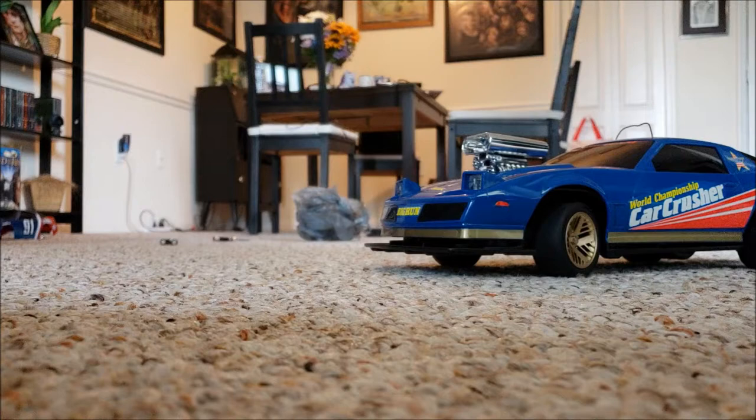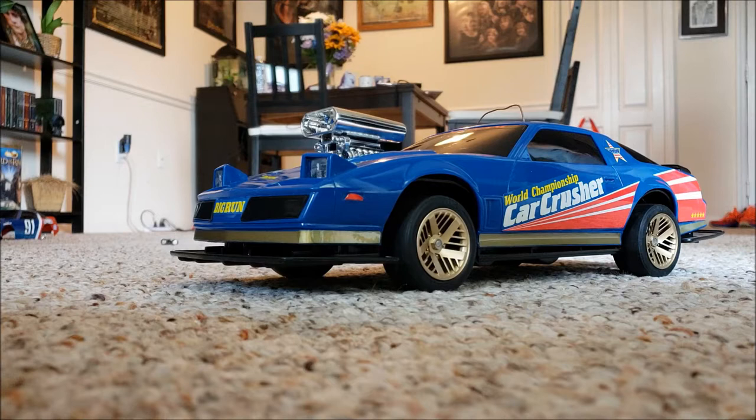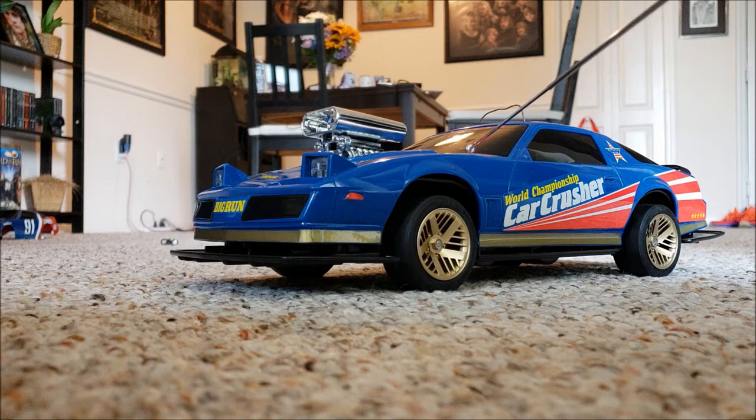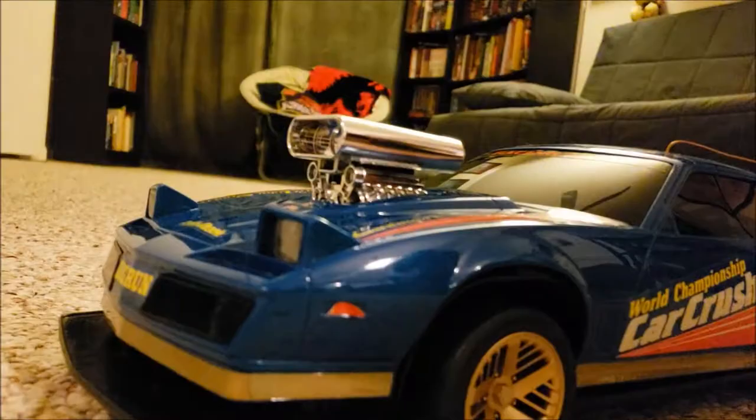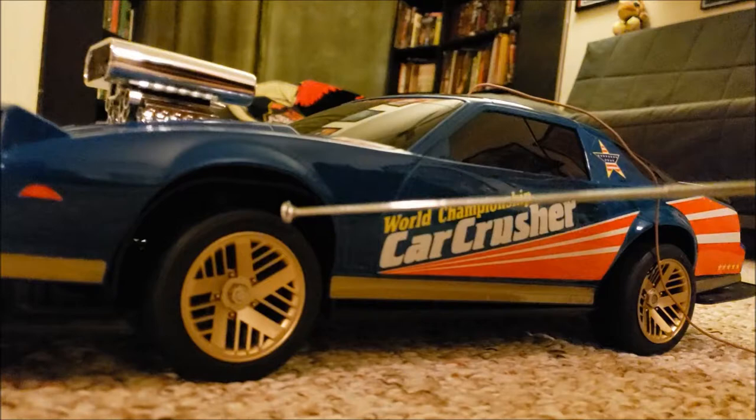This one came from the Nikko Car Crusher series and that was set on a monster truck. It came with a truck body and this Trans Am body here. So when I was looking at it, I was like, wait a minute, that is probably the same mold that they used for the Nikko Trans Am. So I bought the body, I took it off the monster truck chassis, and then I set it on my Pontiac Trans Am chassis. And it's a perfect fit.